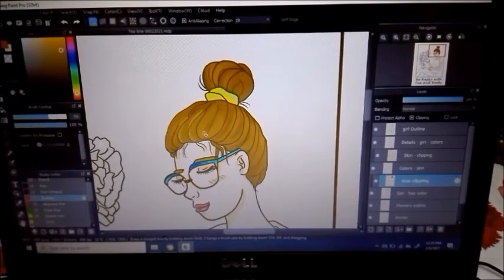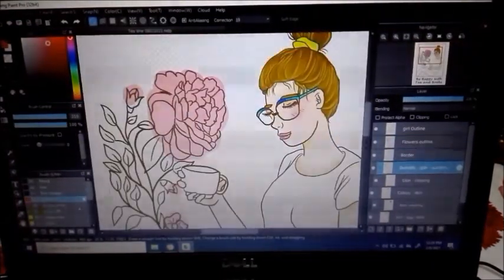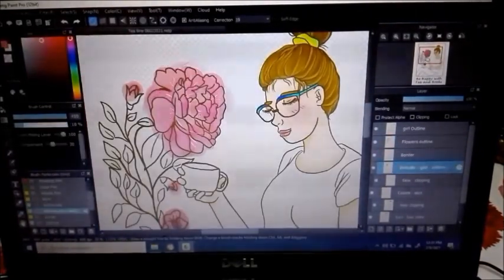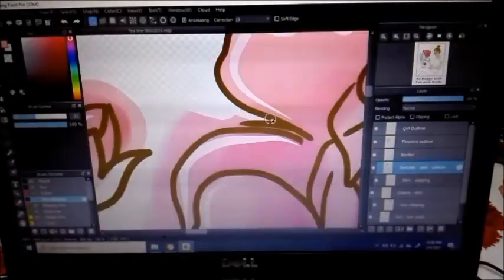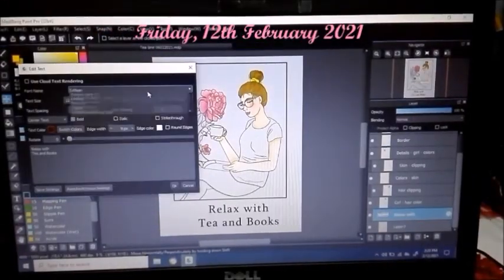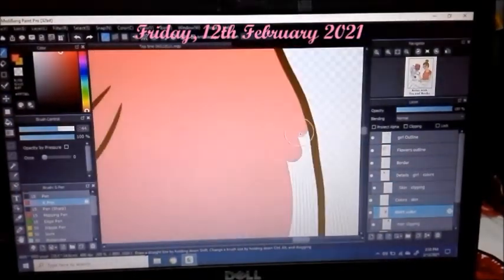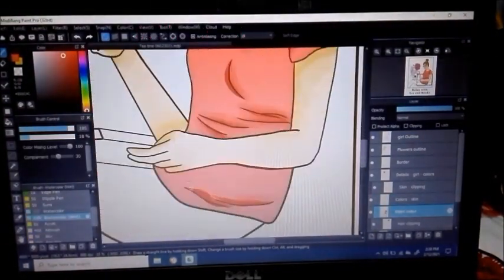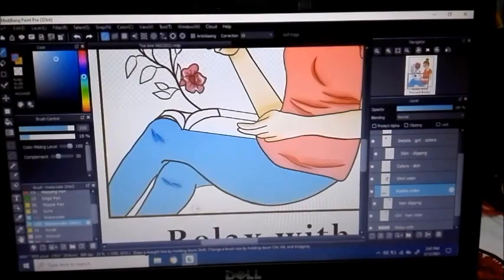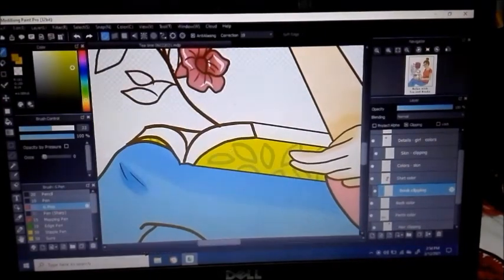If you want to see the actual color it's going to look like, it's better to visit my shop, where you'll see the color of the print itself on t-shirts, stickers, tote bags, posters, or whatever item you want. Now I'm coloring the flower and trying to create a lovely effect by adding white lines on the flowers. I had some difficulty finding the right colors, and I also added some shadows on the clothes.